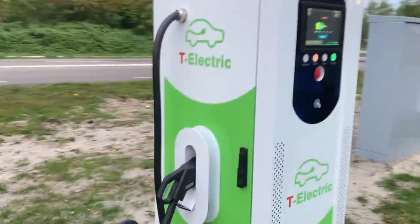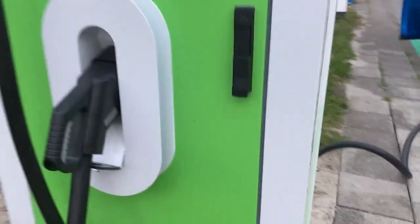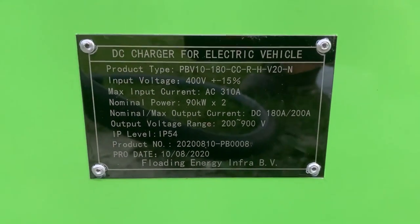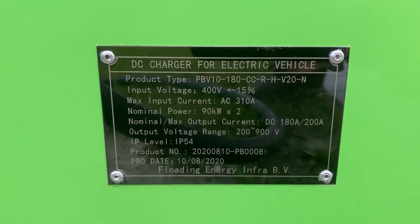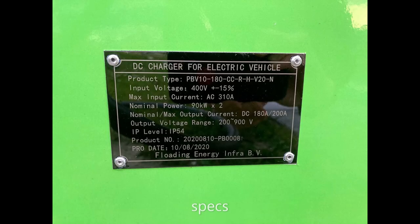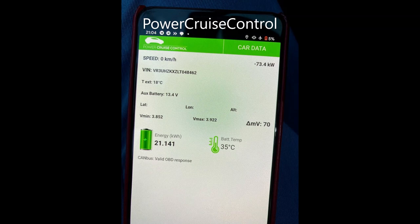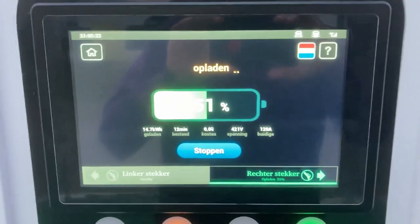So we're talking a dual CCS charger and I don't know if it will be able to do twice 90 kilowatts. There's a huge amp drop — means time to go.